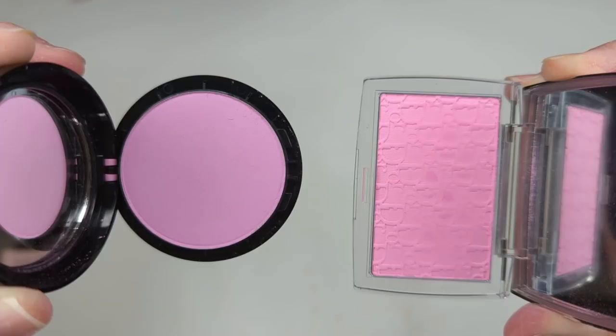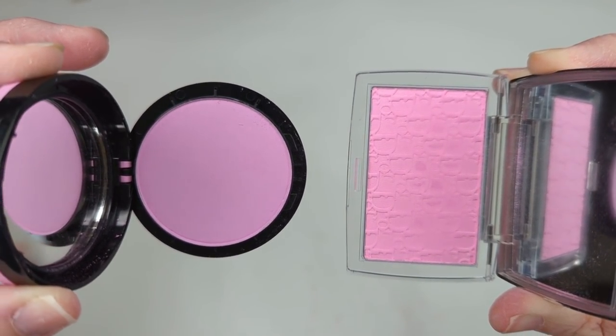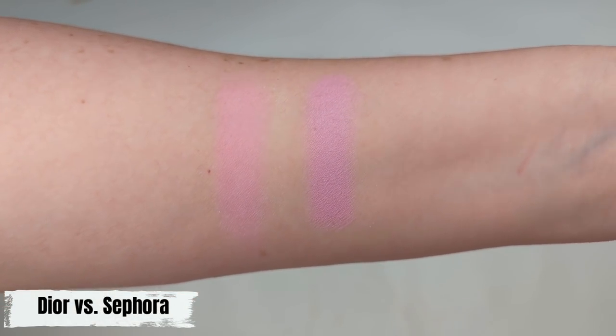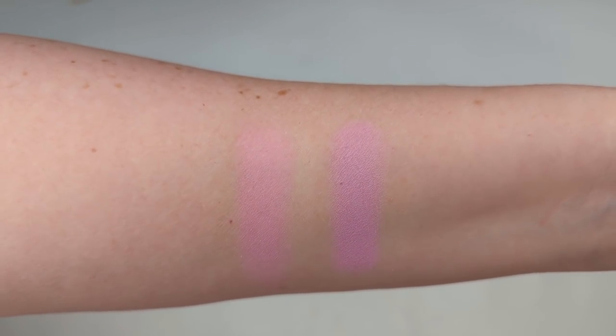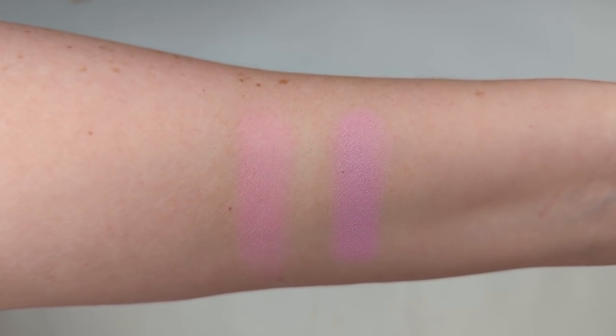I also want to mention the Sephora Collection blush called Over the Moon, which a few of you asked about as a possible dupe. It's not as close as the CoverGirl — the Sephora Collection one is a little more on the purple side versus pink. It's close, and if you blend it out it would probably give a similar look, but it's not as exact, and it's more expensive than the CoverGirl. So personally I would just stick with the CoverGirl blush if you're looking for a Dior dupe.